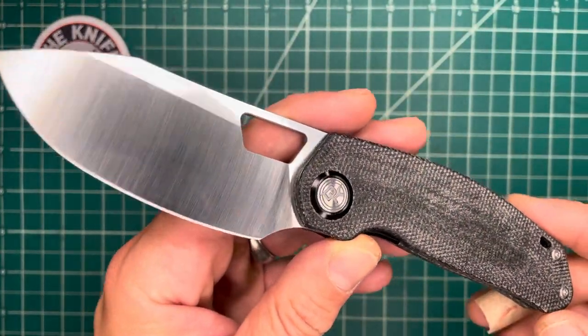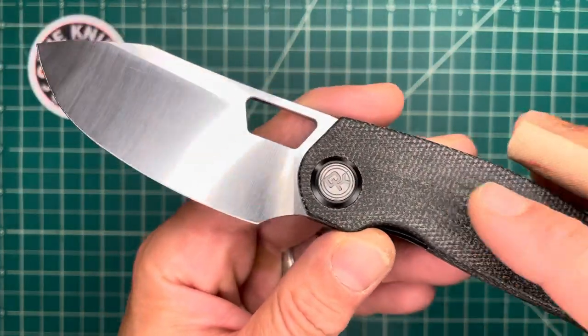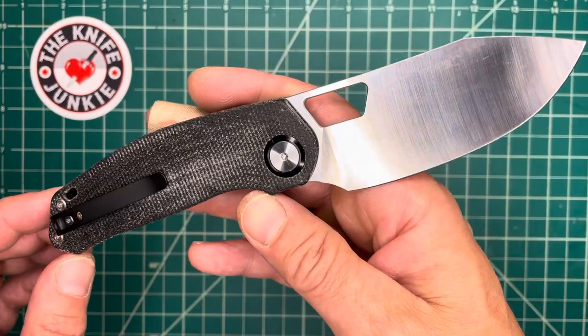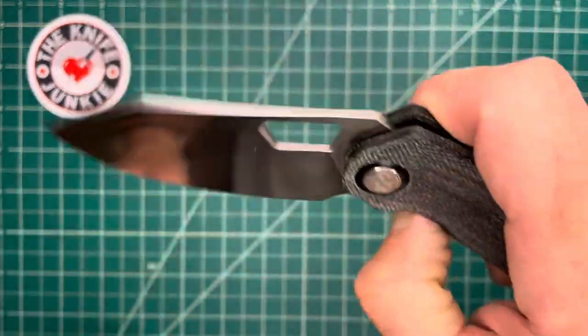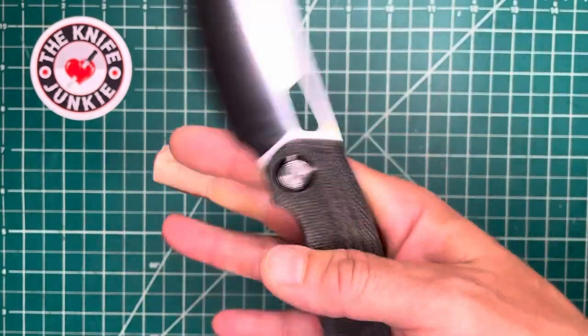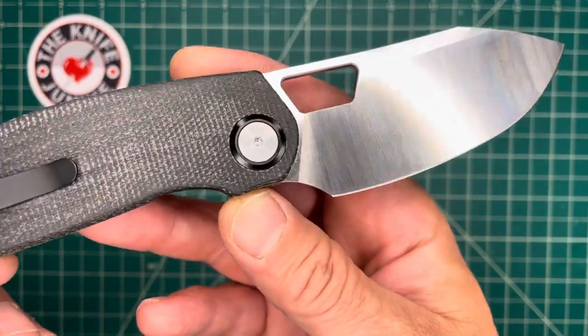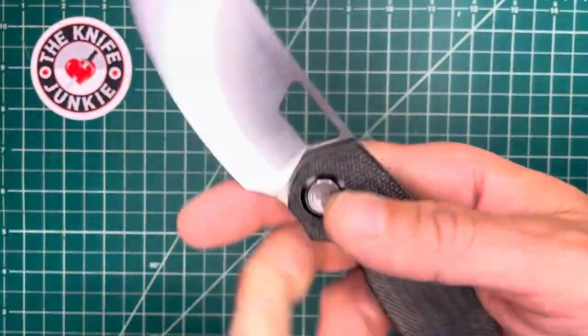This is the Devo Knives Growler prototype. This prototype was made by Shieldon Knives. They had prototypes made by Kubi Knives and by Shieldon. I had a chance to get my hands on this Shieldon prototype. Colin Maison Pierre, one half of Devo Knives, sent this to me.